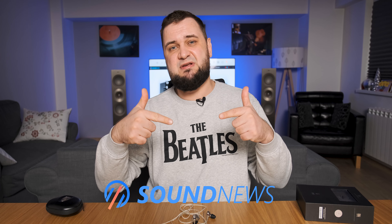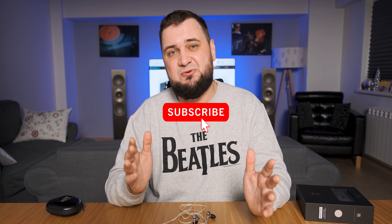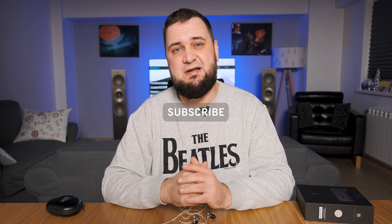My full in-depth review can be found on my website. In case you want to support this channel, please subscribe to it, and as usual — listen to music, be positive, and I'll see you soon. Cheers, bye-bye.